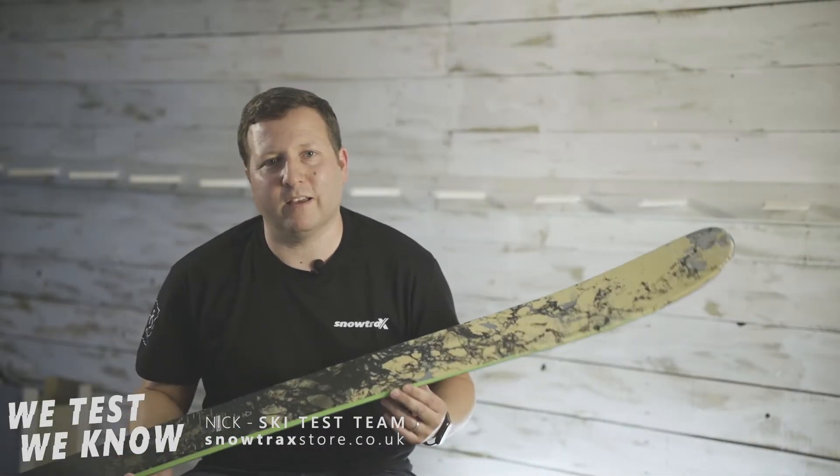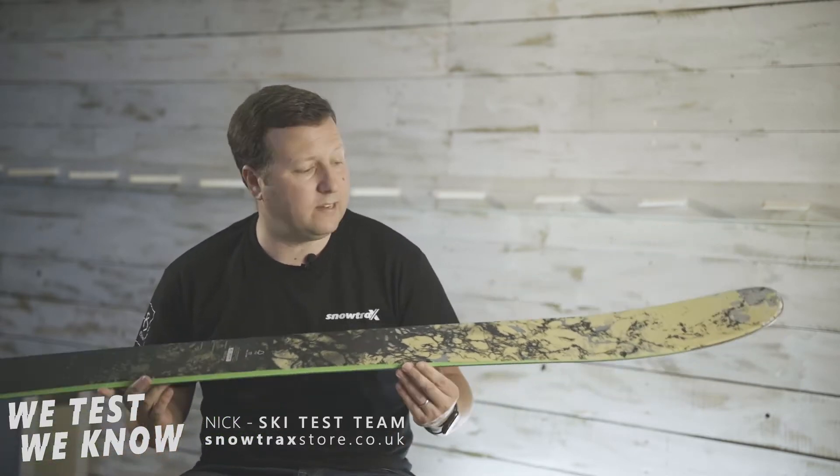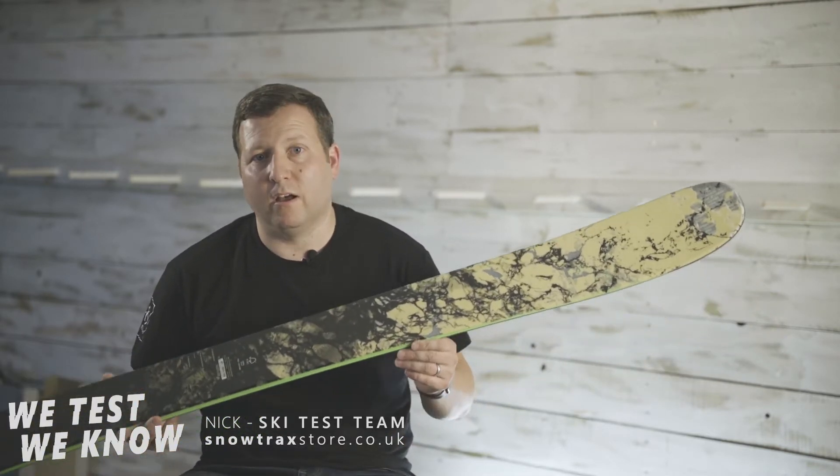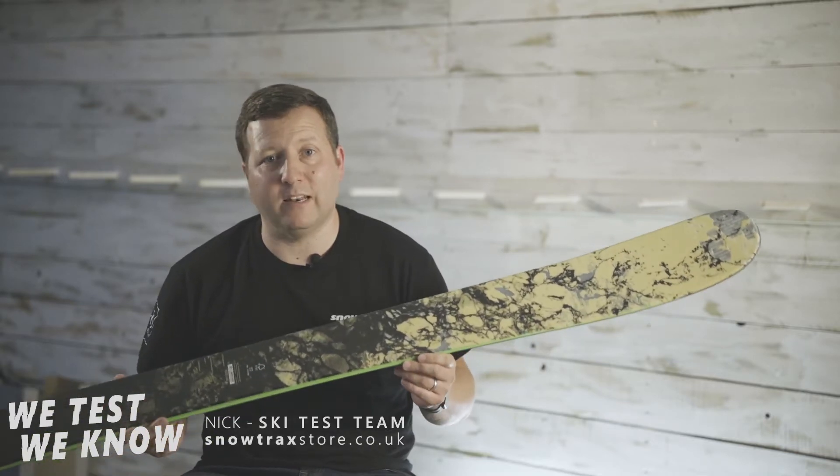Hi, Nick from Snowtrax here. I'm the head ski tester and ski buyer in our store, and I'm going to talk to you today about a fantastic ski from Rossignol: the Black Ops Sender.